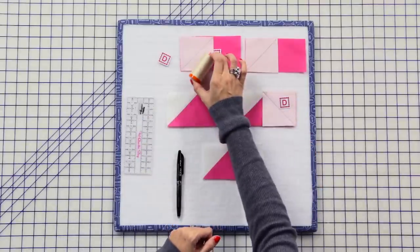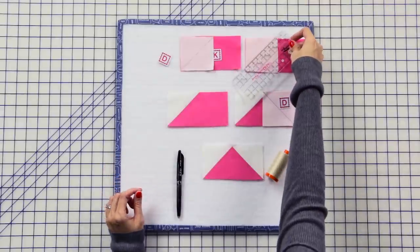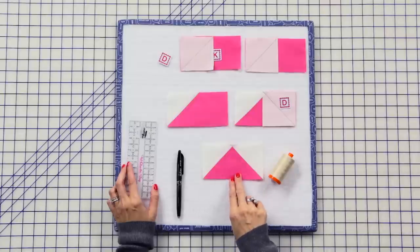I like to use our full color 2000. Your stitches are gonna look like this — we're using black thread just so you can see the stitches. You're gonna trim a quarter inch away and press, then add another fabric D square, and you're gonna make two flying geese units.